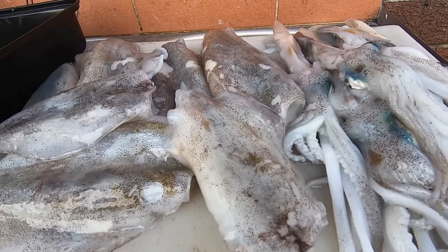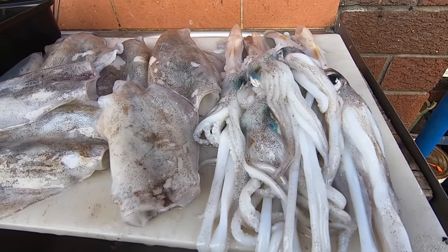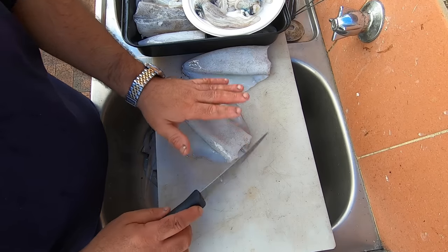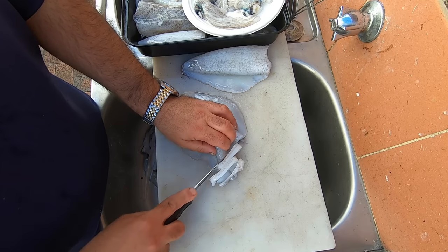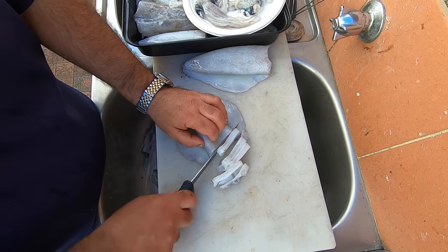All right, nice and easy to clean - bloody brilliant. That's it - squid tube. I'm leaving the skin on and just making squid rings. I'm going to cook it very differently though - I'm going to my sister's house, we've got a party there.